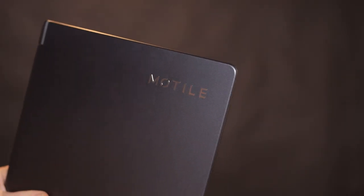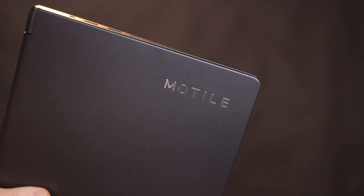Hey folks, I'm Darren and this is D-Tec, and today I want to show you this Motile brand laptop that is made exclusively for Walmart.